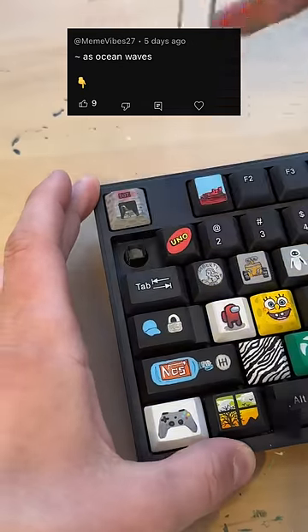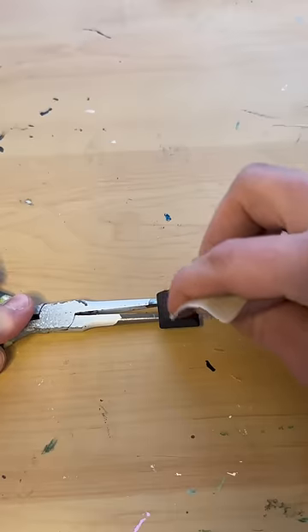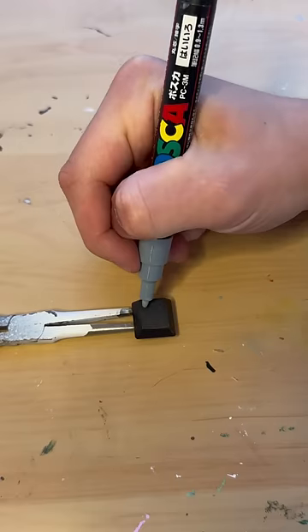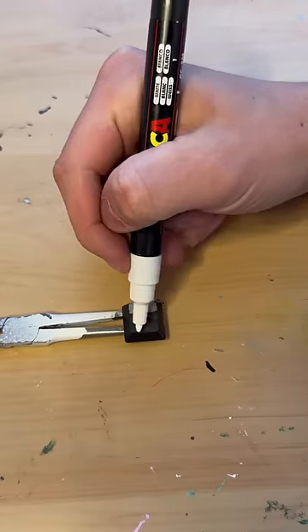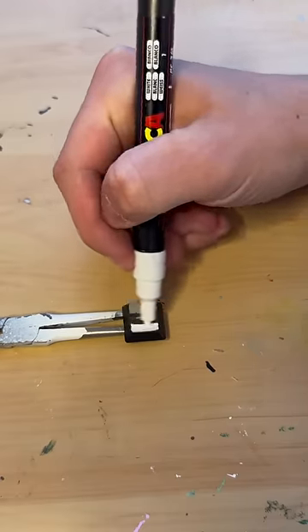Turning the tilde key into waves just because it looks like one, and somebody said to do it. Pop it out, sand it down, paint it. Here I'm using a dark gray and a white to make a light gray.